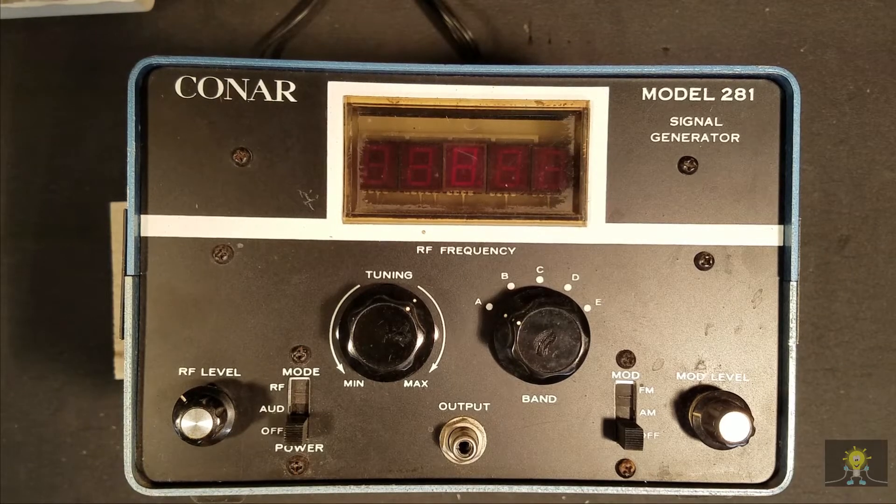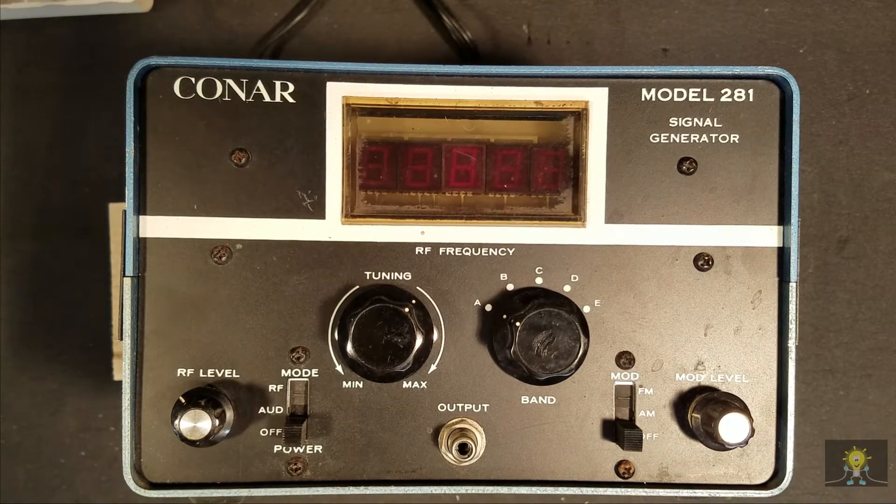The next item I need for the workbench is a signal generator, especially an RF signal generator. I have four or five different generators in the warehouse, ranging from an HP, a Tektronix, several Heath kits, even a couple of ICOs.